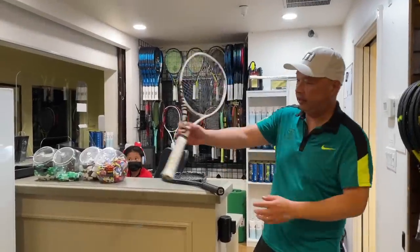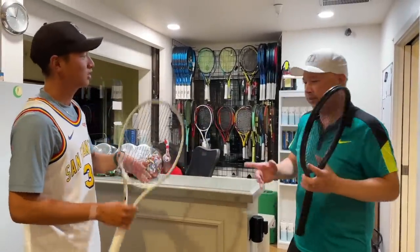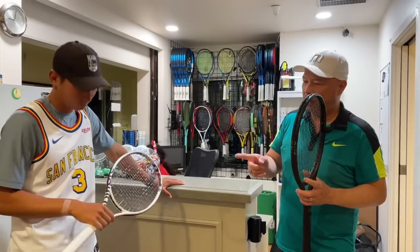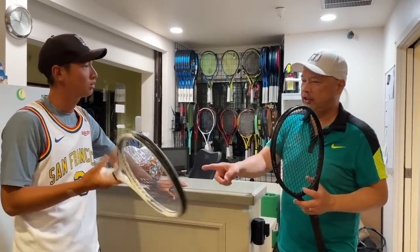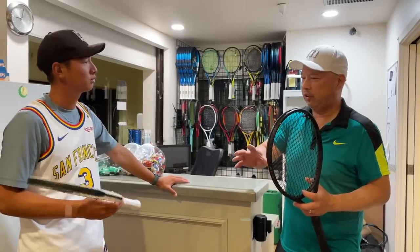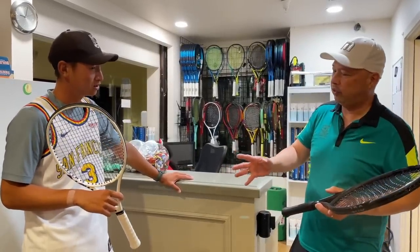All right, Gu. I just finished your racket. I've always wondered — why do you always, when we switch out your strings, change out your overgrip kind of in the two to three week intervals when you break your strings? Why do you do that?